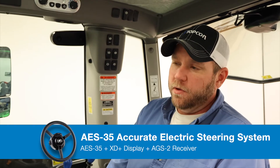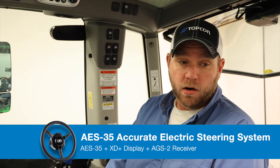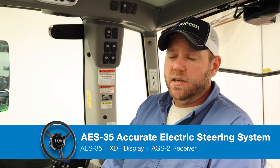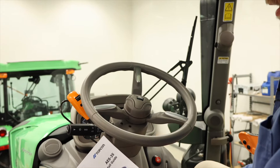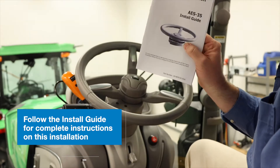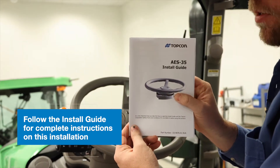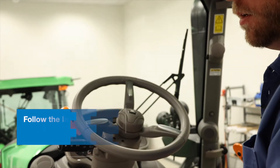Here we are in our 6155 and we're going to start with installing our Topcon AES 35 electric steering wheel. We're going to walk through that process starting with the removal of the factory steering wheel. Prior to beginning any installation, always make sure you read, follow, and understand the install guide. These come with every kit and walk through the entire procedure from start to finish, so make sure you have this handy to answer any questions that come up.